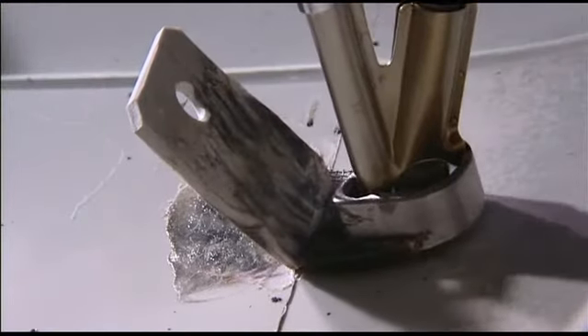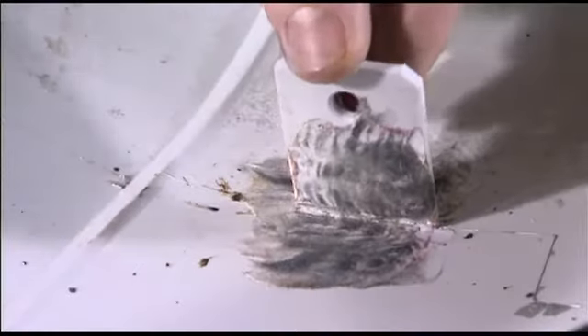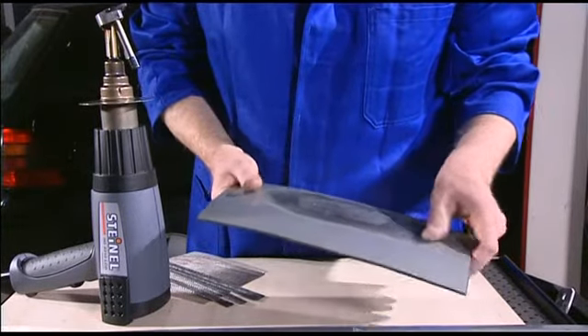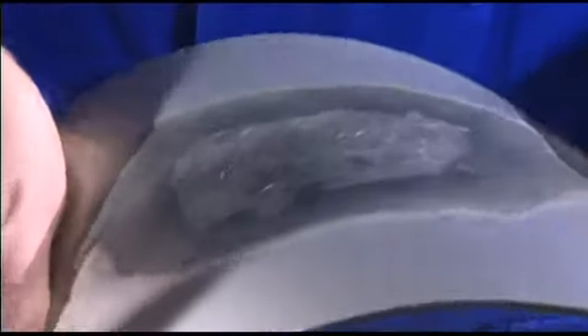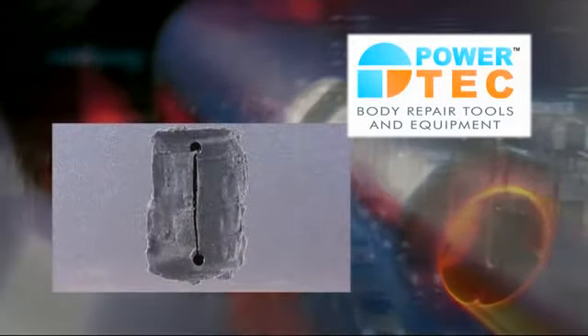The result is worth seeing. Lugs which have been repaired with Steinel are more robust than the original, as has been confirmed by the technical control board, TÜV. With the help of the Steinel method, repaired bumpers regain their high flexibility and resistance to formation of stress cracks. And it takes only 30 minutes. The innovative Steinel repair kit has impressed professional motor vehicle repair shops and experts, and keeps the customer satisfied.